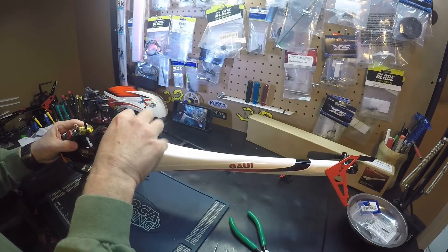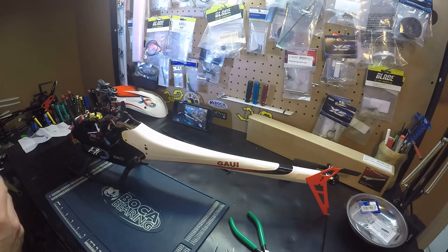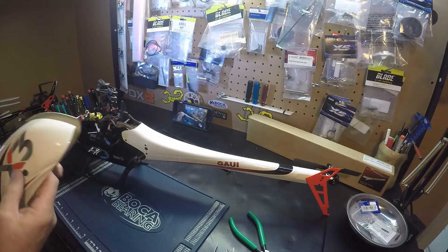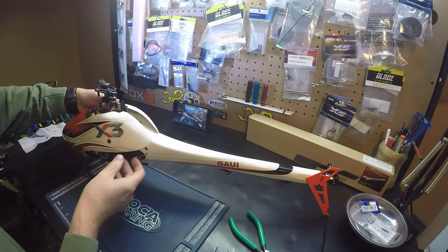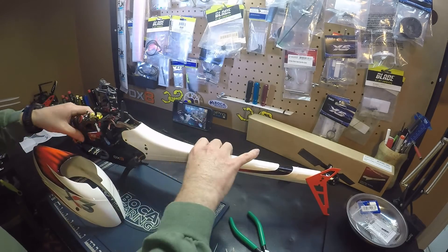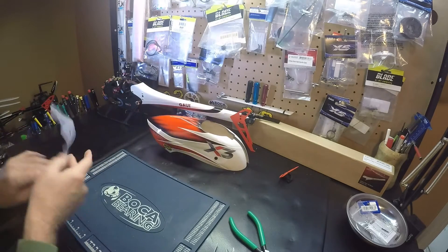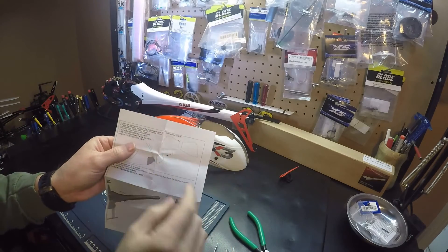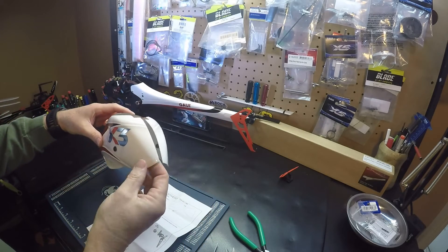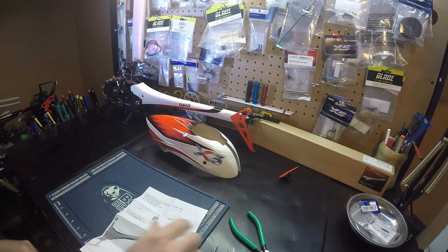I'm going to remove it and tidy up my wires here. Before we do that, we'll move on to the next step, which is we have to make some cuts on the canopy so that the canopy will fit with the new boom cover. To do that, we have these templates we'll have to cut out and attach to the canopy.